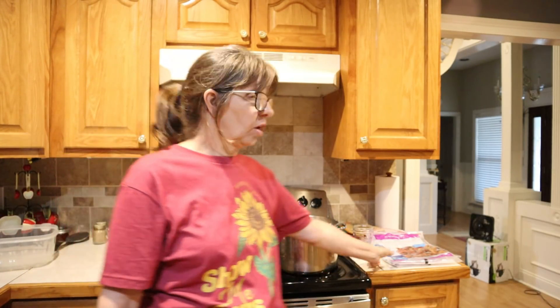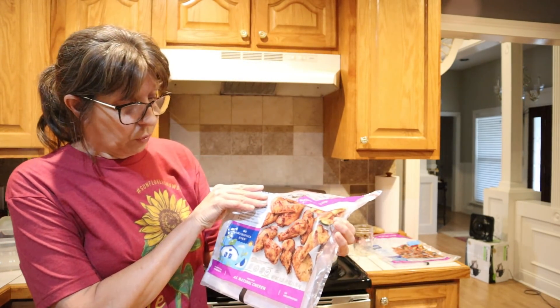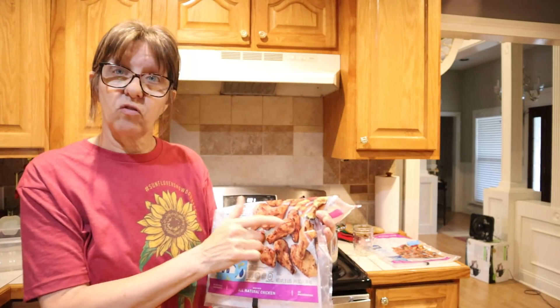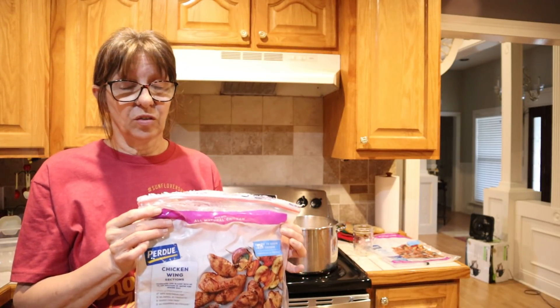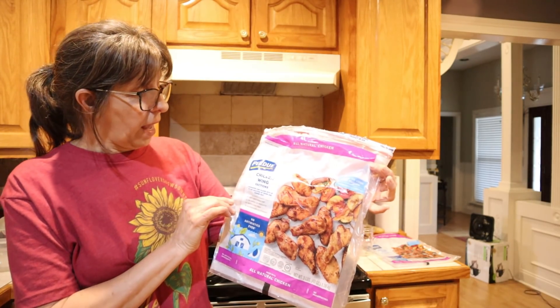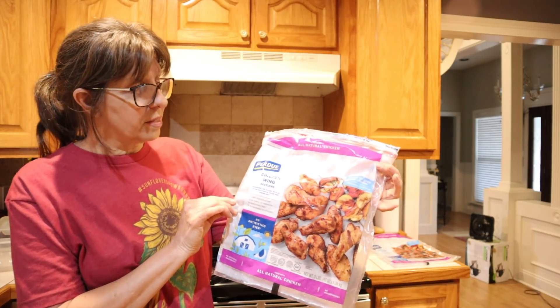Hey guys, I'm Wanda. Welcome to the Deep South Kitchen. Today I'm going to be canning chicken wings — actually, parts of the wing: the little drumette parts and some of the other wing pieces. A lot of it is the drumettes, and Danny likes the drumettes. I like wings anyway, and the flavor is so intense. We cooked some yesterday and it was amazing. I ordered these from Purdue Farms, and these are called chicken wing sections.